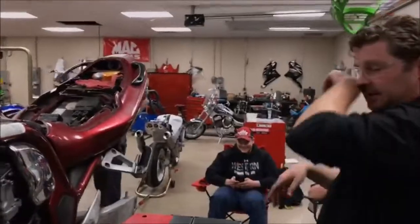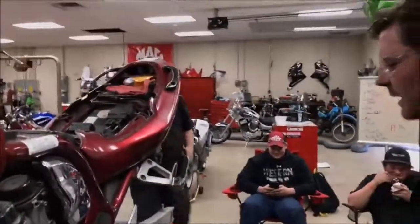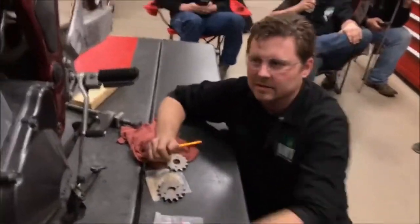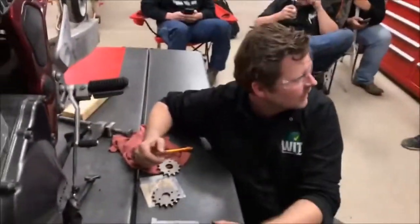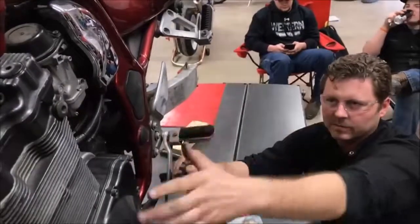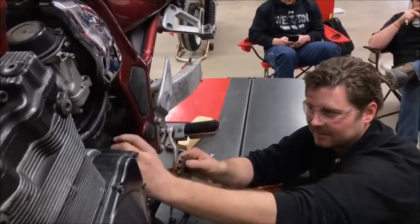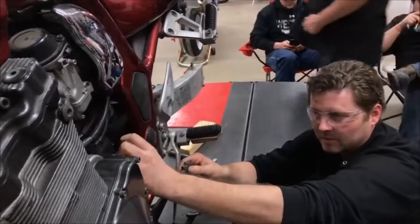It would be so easy to take chain and sprockets for granted and just slap them on. Yesterday I saw this damage — we know the customer isn't going to pull the motor and split the cases just to replace the shaft. It's not broken off, it's damaged. What are we going to do on the work order?